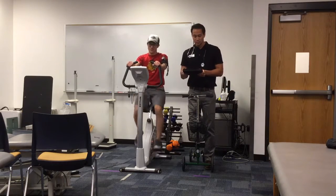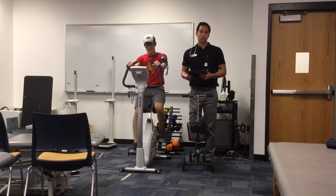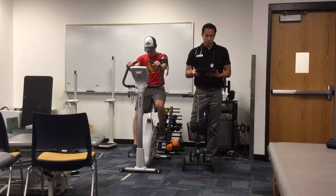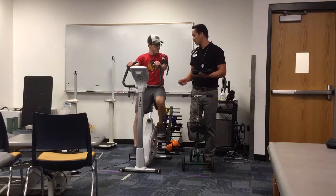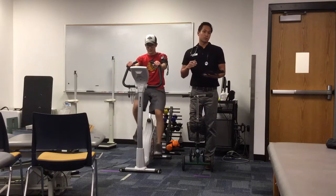Before starting this test I took his resting vitals. He had a resting heart rate of 64, which is a little on the lower end, mostly due to the fact that he is conditioned and younger. He also had a blood pressure of 112 over 74 and his RPE was a 6. Jake is going to be biking at a cadence of 50 RPMs for a total of 6 minutes.